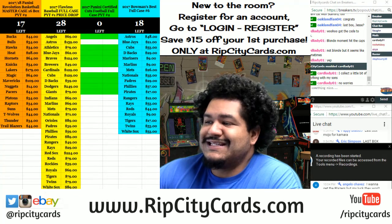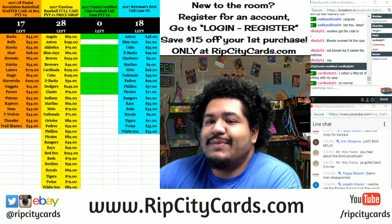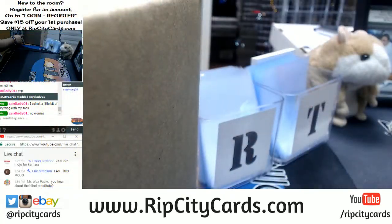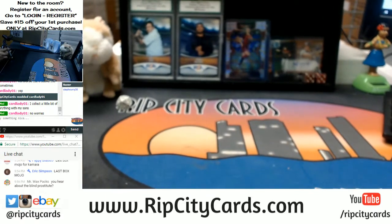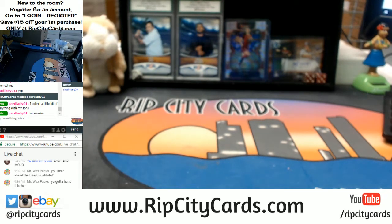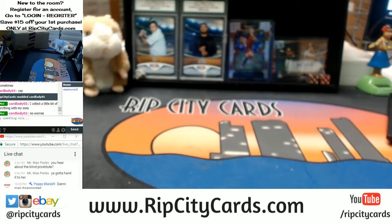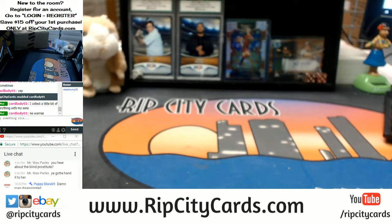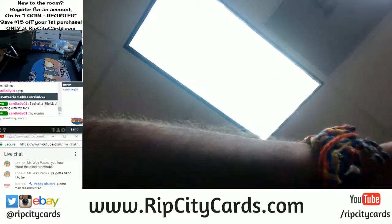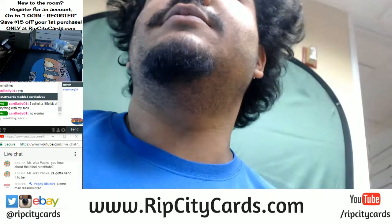Sup, time for another break — 2017 Chronicles Baseball, baby! We're gonna be doing a half case, break number 16, eBay style. So join me. Wax proxy, you got to understand that if I fill breaks on my website, I'm not waiting — I'm ripping that thing. But I do appreciate your patience, wax packs. You're the real MVP.